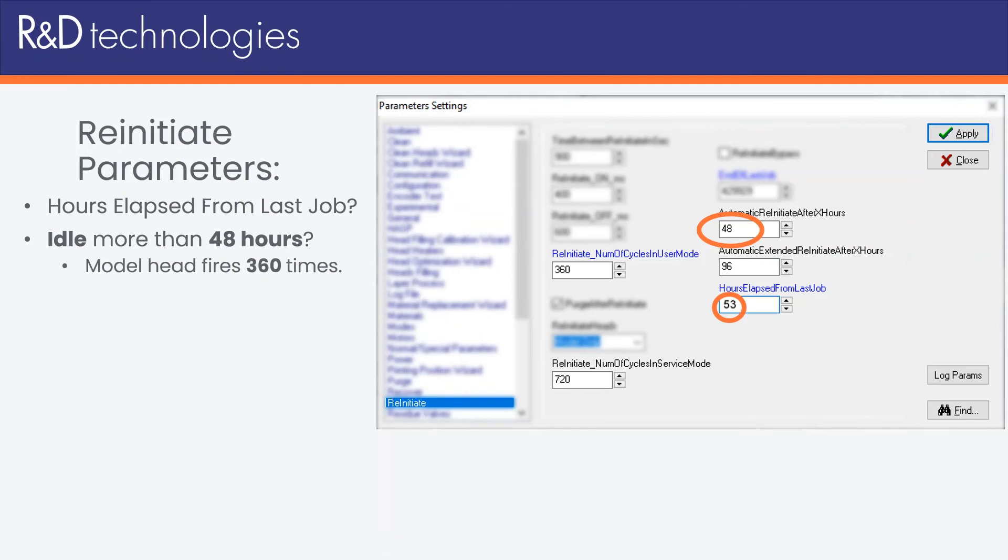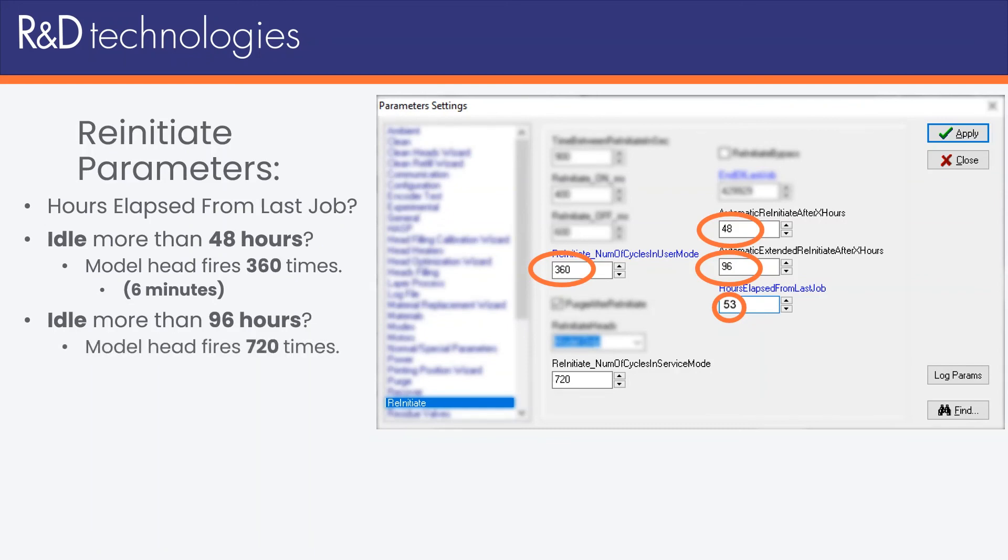The number of times the model head will fire into the purge area is defined here. This will take about 6 minutes at about 1 pulse per second. In the event the printer had been idle for more than 96 hours, 360 pulses is not quite enough to clear resin from some of the resin tubing. So the parameter defined here — 96 hours — allows us to re-initiate longer, telling the printer to fire the model head for 720 pulses, which takes about 12 minutes.